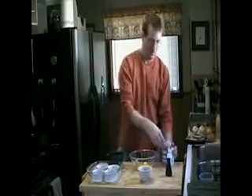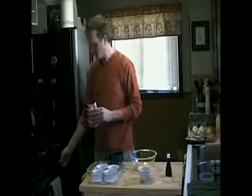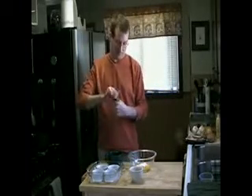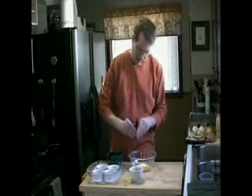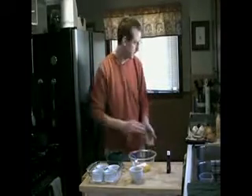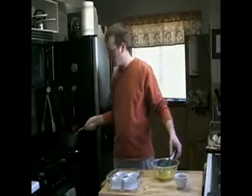Now we're going to scald the cream. I'm going to bring it to just below a boil, so I'll turn it on medium-high heat — it should only take about a minute. In the meantime I'm going to mix the sugar with the egg and the vanilla. The vanilla is kind of by taste. My little son's walking around here so he'll come into the picture every once in a while and he'll probably want to help his daddy cook.